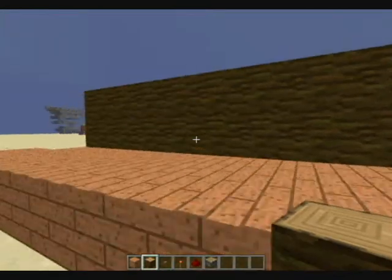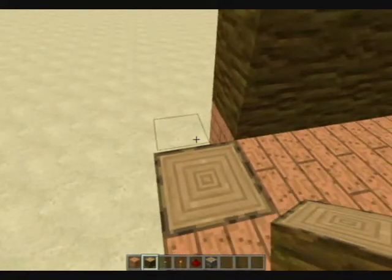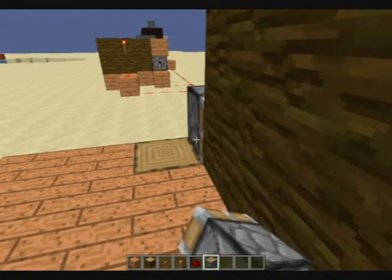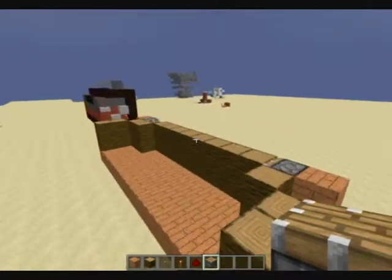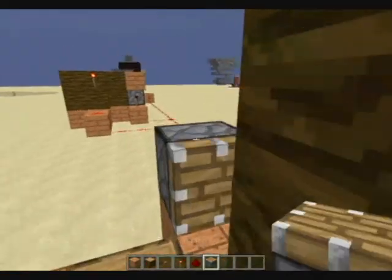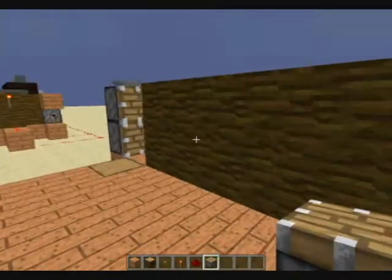You just get whatever block you want to cover the pistons — it will go right there. One thing that's nice about this is you don't need sticky pistons; normal pistons will work. So over here, skip a block and place your piston. Then right next to it.